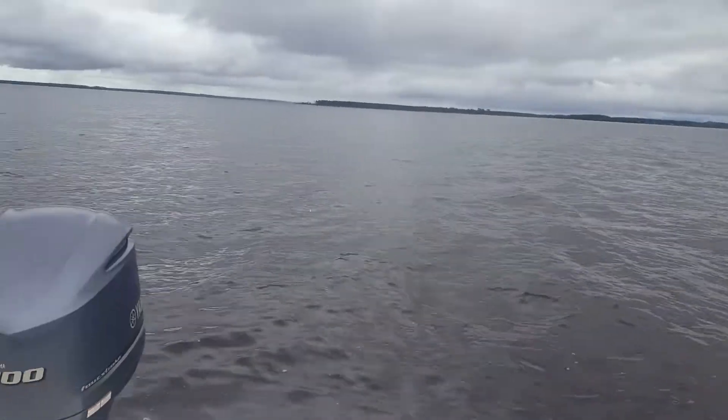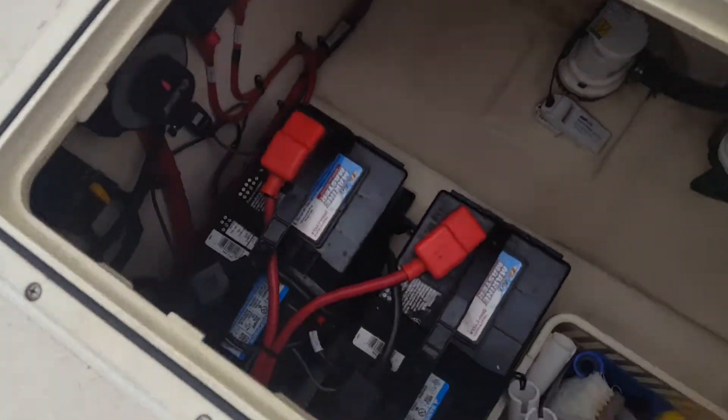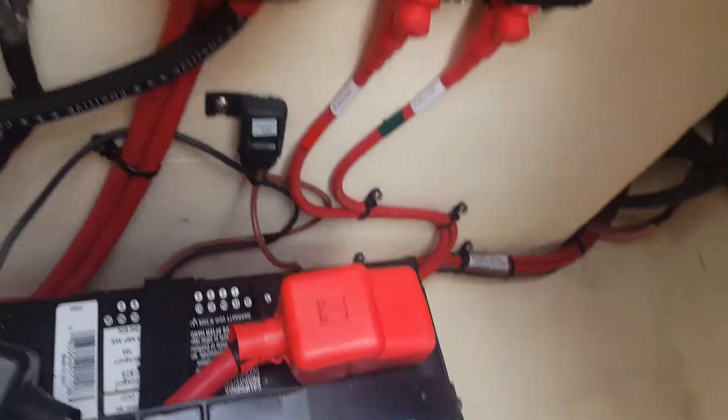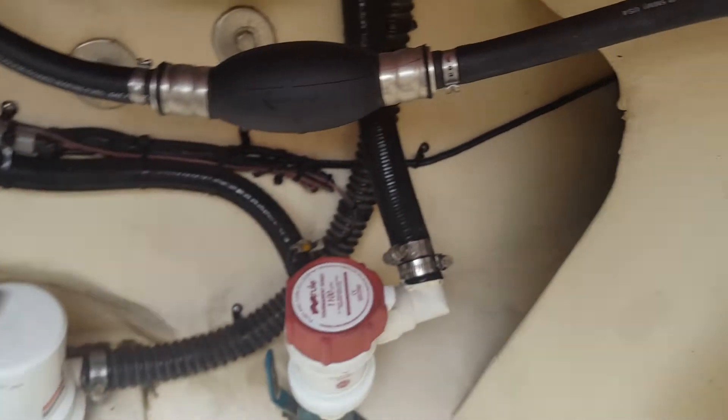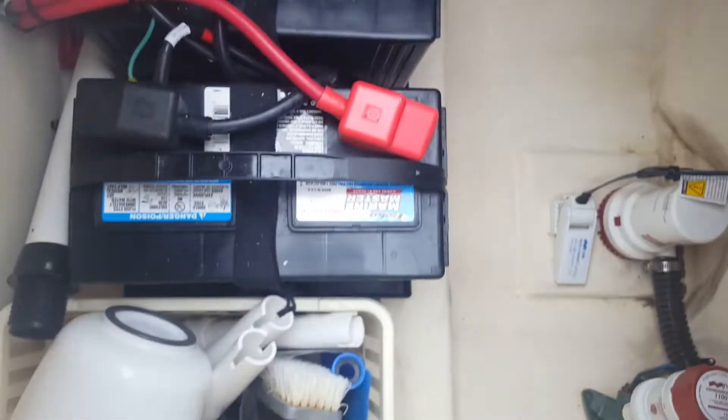Let me show the boat from my mom's side. Down here I have this hatch open — this is the battery compartment. I keep my bilges clean. Some of the gear and equipment over there: bilges, pumps, filters, and just general gear.